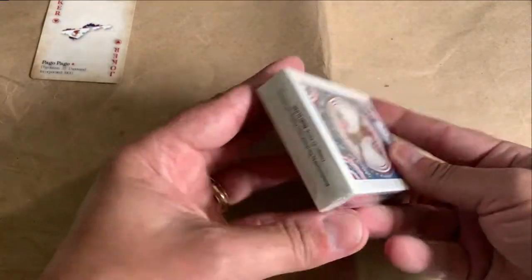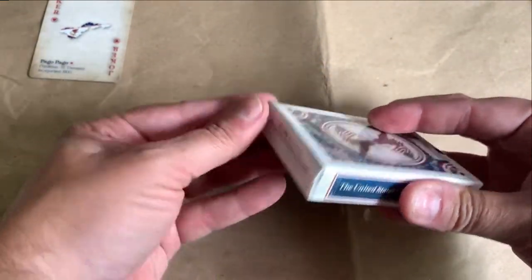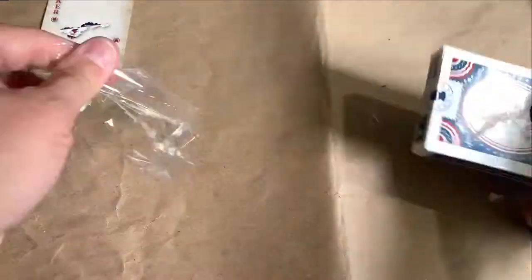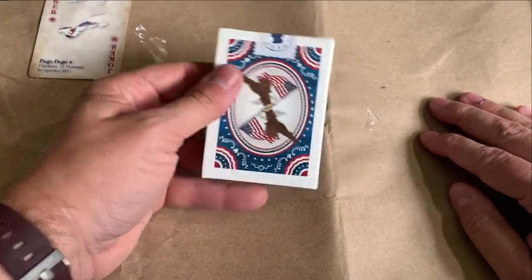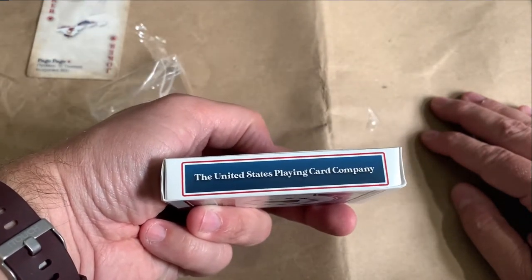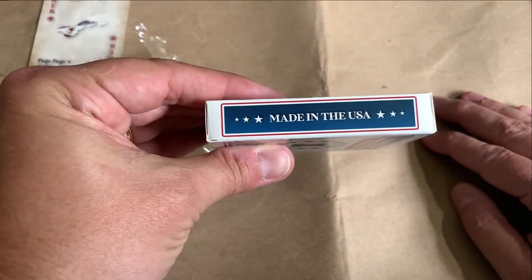And then these, of course, are all wrapped up in plastic. I'm going to break the seal here. It's got a nice stamp there, which I'm not going to tear. United States Playing Card Company. Made in the USA. Very nice set of cards.